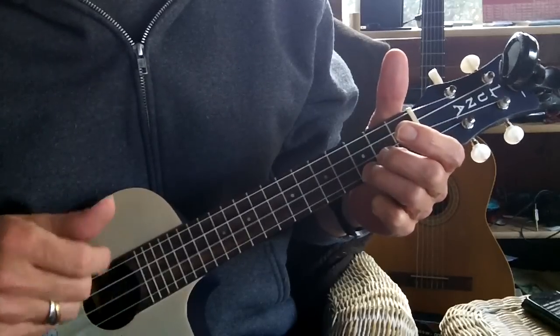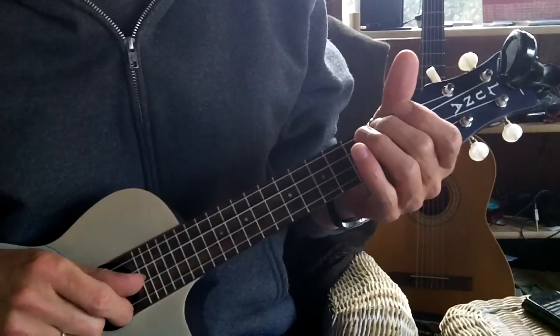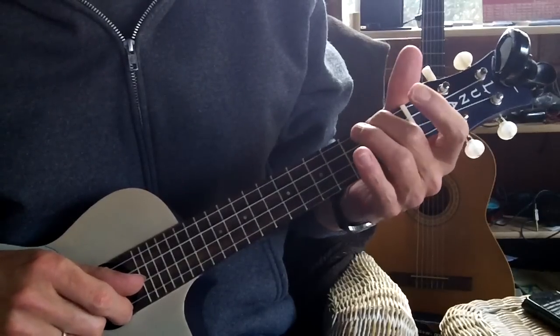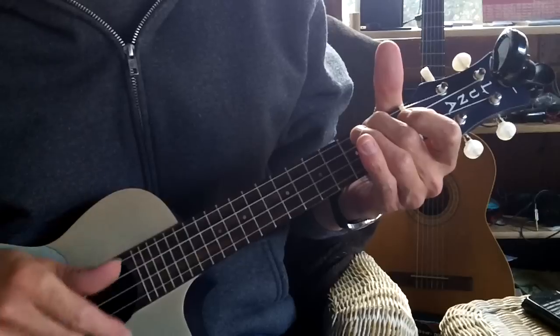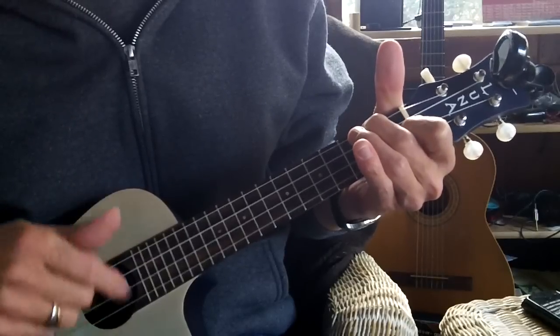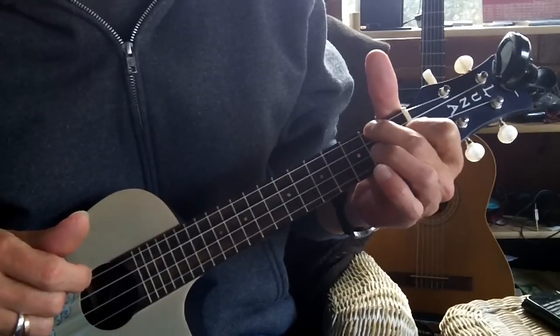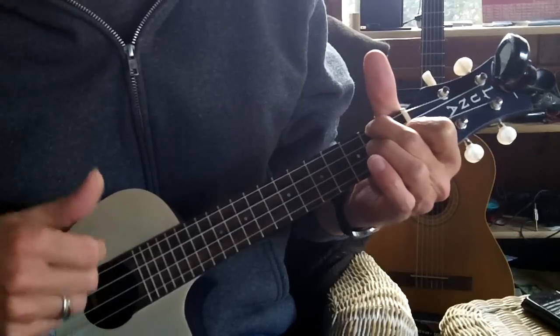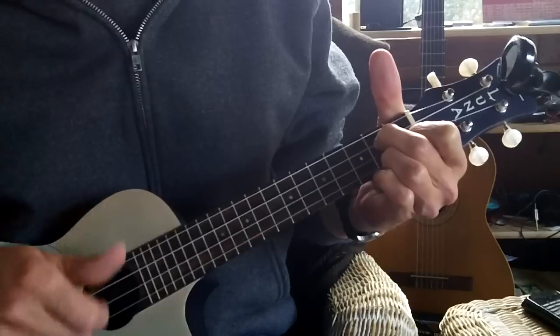Down, down, up, up, down, up, down. But going between A minor and F, I just keep this finger down because it's already in the F chord. F to G7, I just take one finger off. Going back to C, I take them all off.